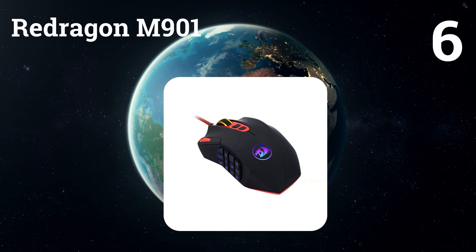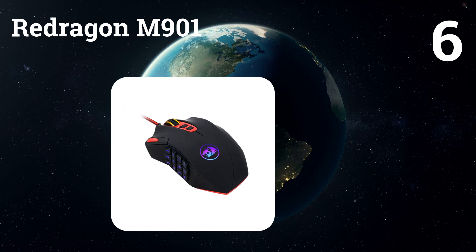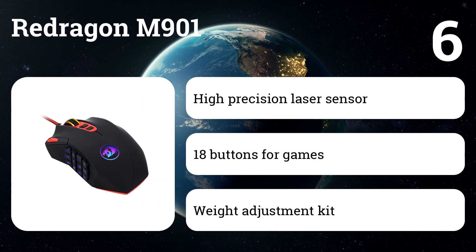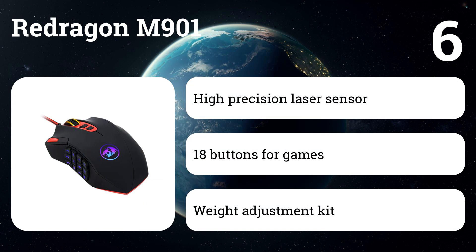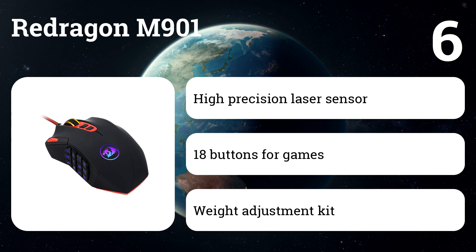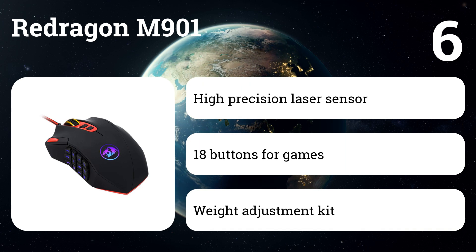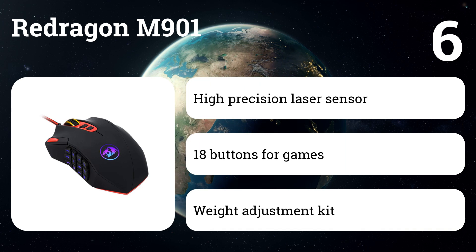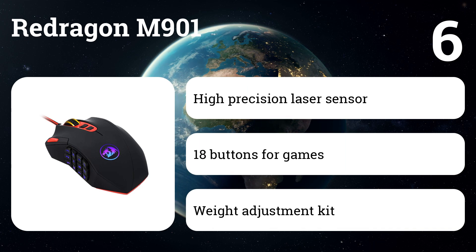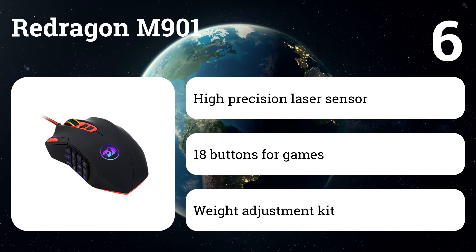Number 6: Redragon M901. This is a superbly designed, customizable wired gaming mouse designed for eSports professionals who demand the highest performance. It is extremely comfortable thanks to the smooth ergonomic contour and provides smooth and precise movements thanks to the high-precision sensor. Perfectly balanced in weight thanks to a customizable eight-element kit for weight selection. The Redragon M901 offers complete user personalization, ideal for long gaming sessions, providing maximum comfort and support.